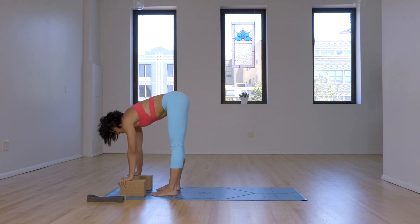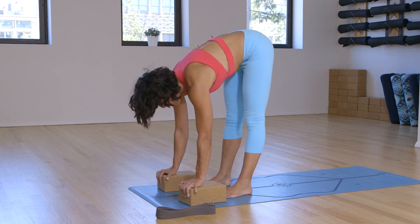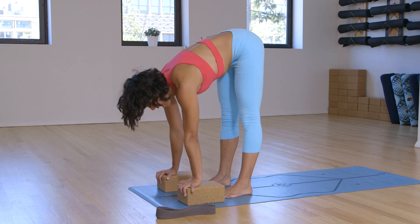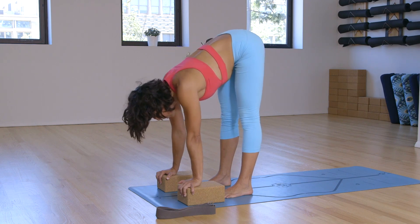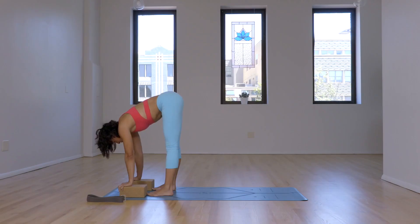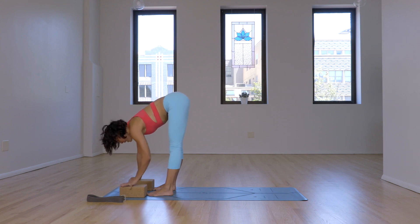Last set. Slowly bring the blocks to the lowest level if you choose. Knuckles over the edge of the blocks. Exhale, heart down. Inhale, shoulders forward. Continue five more times. Notice if there's more movement and articulation in the joints — as the shoulders warm up, we get a little bit larger range of motion within that joint. On the next one, pause in neutral and remove the blocks.